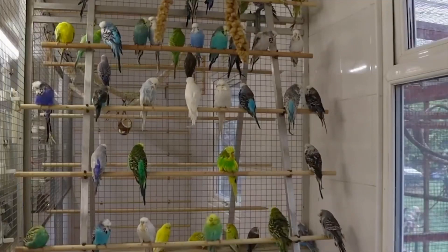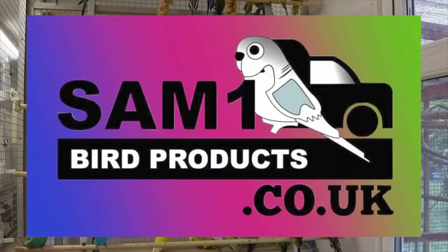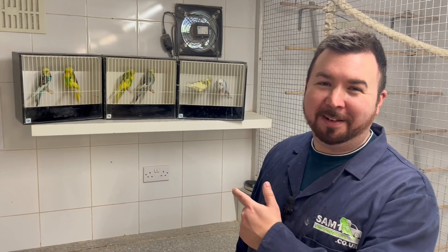Hi guys, Sam from Sam on Bird Products. Let's get stuck in the dominant high.